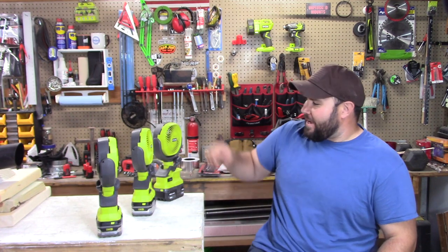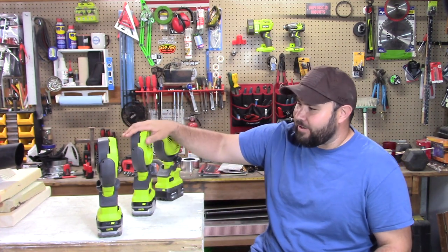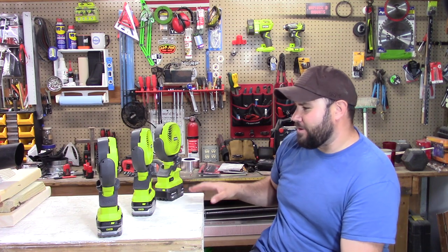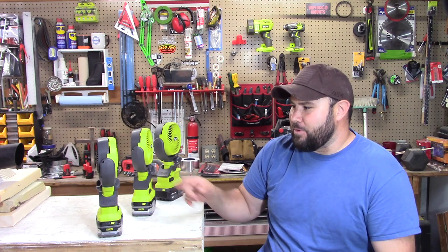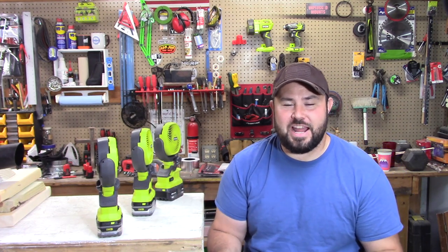But I heard a really funny rumor and I want to test it out today to see if it's true. I heard that if you put not one, not two, but three — and it has to be three — with fully charged batteries in line, you turn them on one at a time, and by the time you hit the third, the CFM is so powerful that it can actually blow your hat off. You've got to be super careful because it may even take your eyebrows off. Let's go ahead and get into it and check it out.